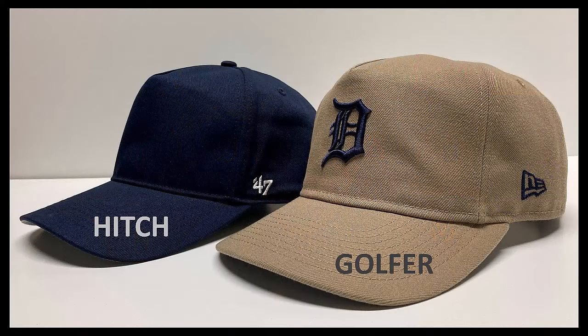At this point we're kind of entering the emergence of what I would call pinched front or pinched crown silhouettes, such as the 940 A-frame and golfer styles from New Era, and also the Hitch and Hitch RF styles from 47 Brand. We're going to take a look at both the New Era Golfer and a 47 Brand Hitch in this video.